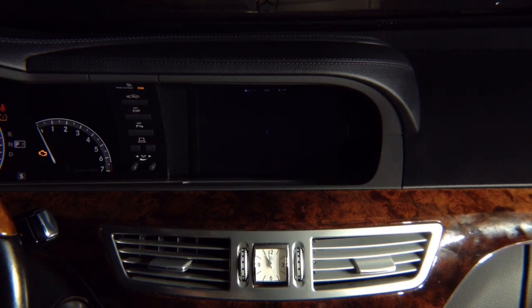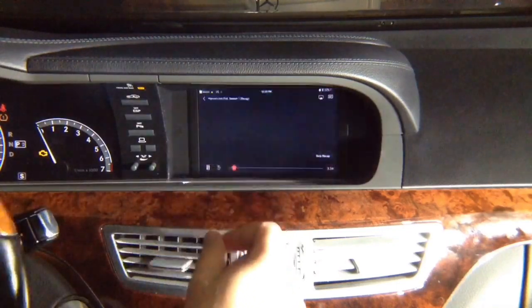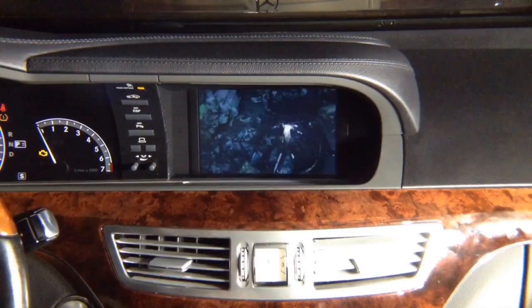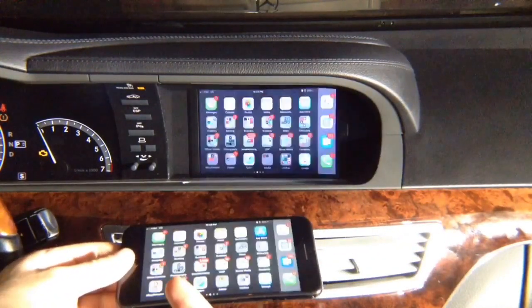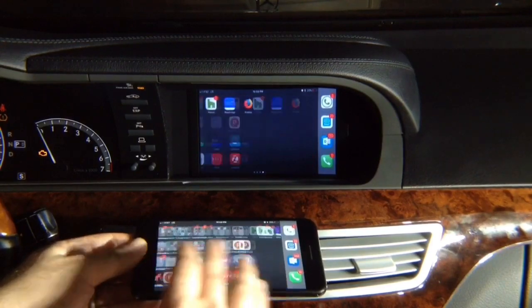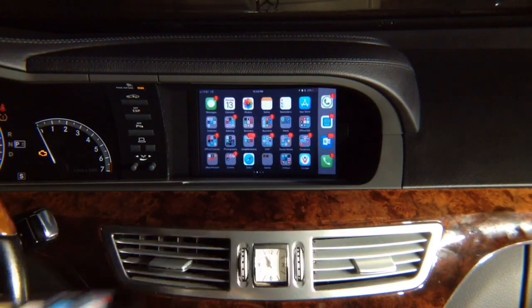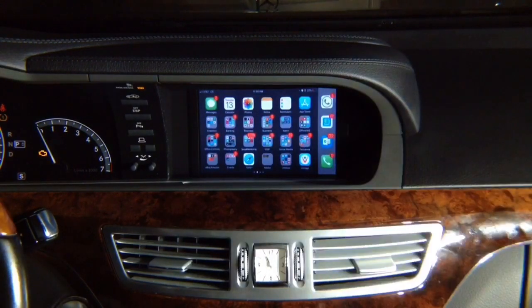Netflix works right on the screen. We're going to play a preview of Iron Fist — the movie playing right on the screen. We're among the only ones in the world with an interface where Netflix is 100% supported. Mirroring makes an exact mirror image — your phone screen is an identical copy on the car screen, no limit, everything mirrored 100%. This is a regular standard HDMI input. To get out, press the telephone-navi mode button.